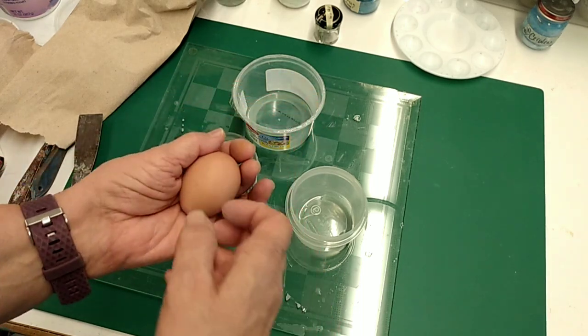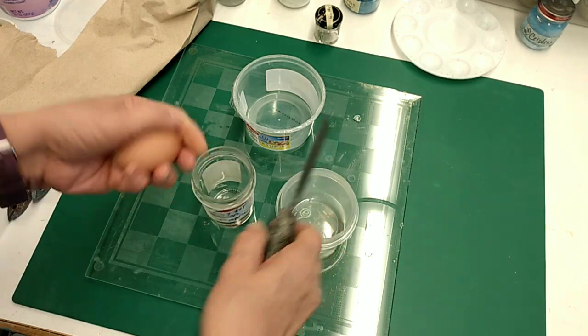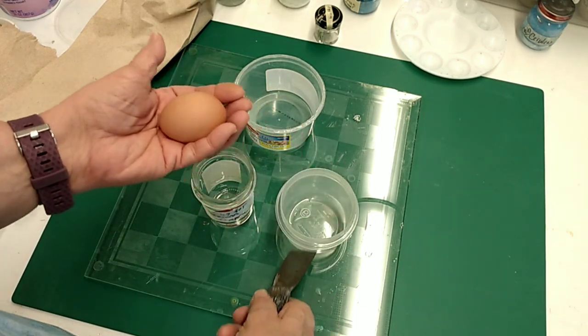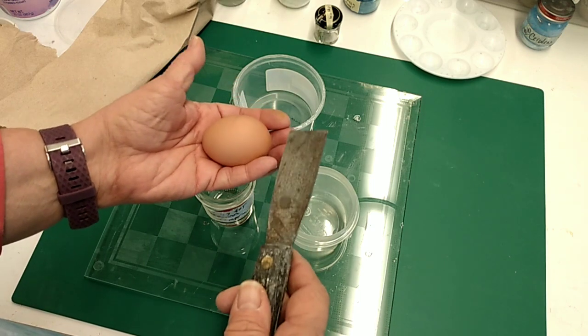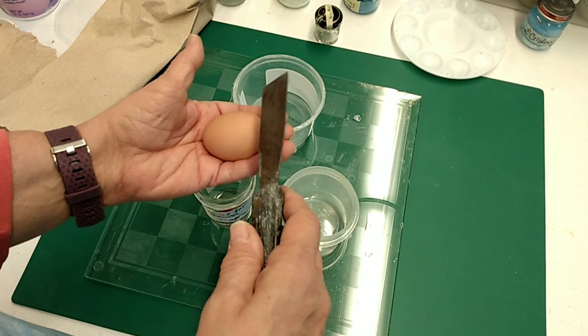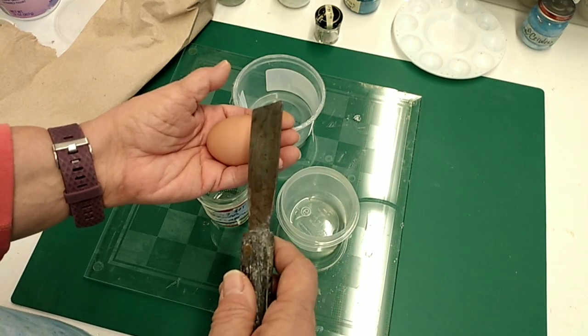I am going to go ahead and separate the egg yolk from the egg white here. Cooks do this all the time, but the only difference between what you're going to use for egg tempera and what you would cook is that you really want only the inside of the yolk — and it's surrounded by a little sack.